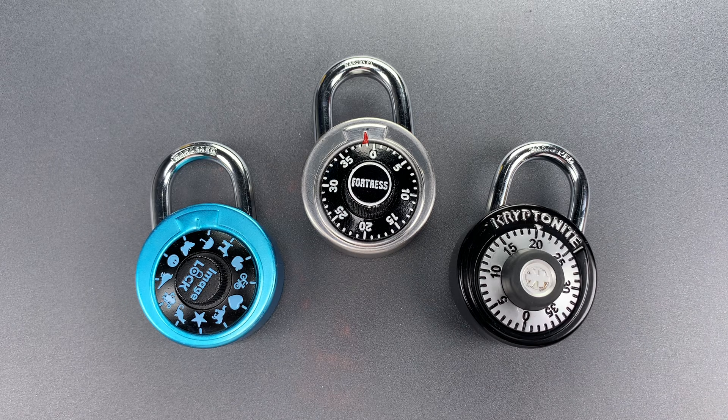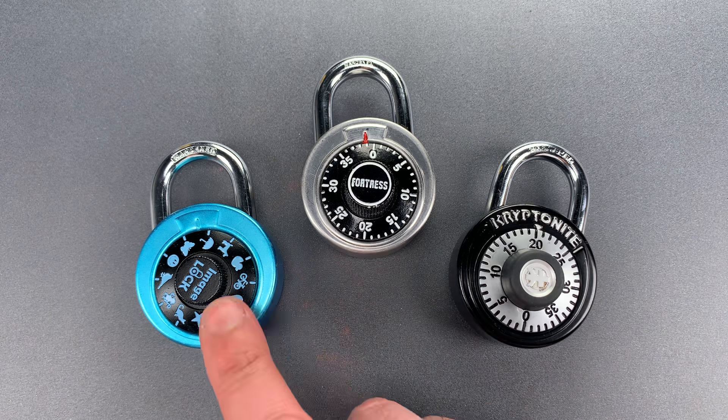This is the Lock Picking Lawyer, and I love to see lock companies both improving their products and introducing new products to address something flawed with other offerings on the market. There's a serious problem with many of the padlocks on the market that look like these.